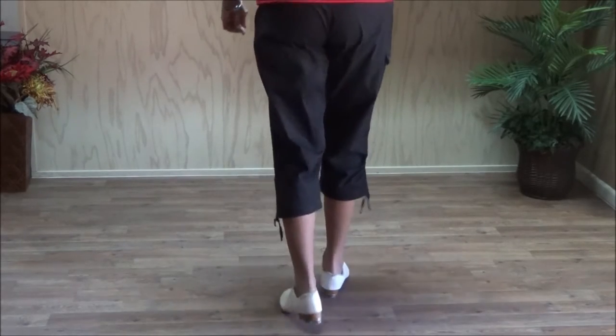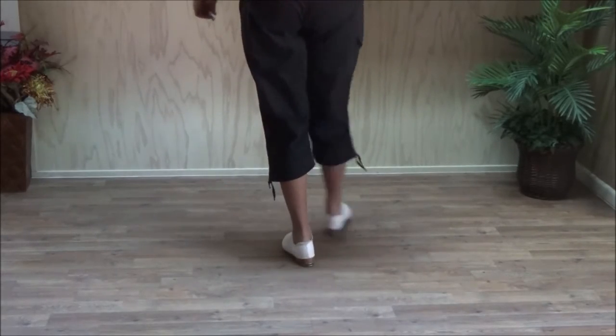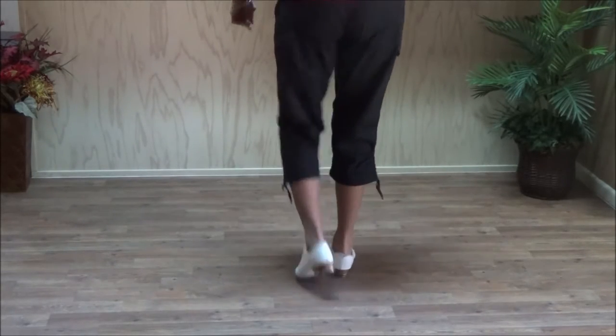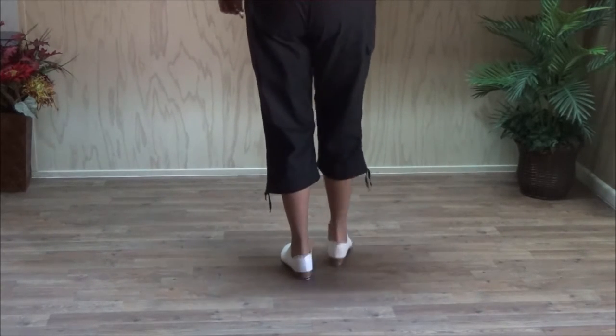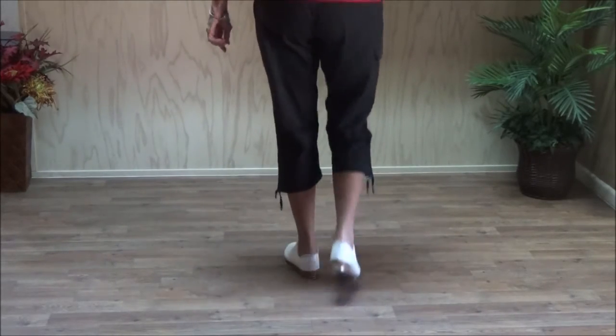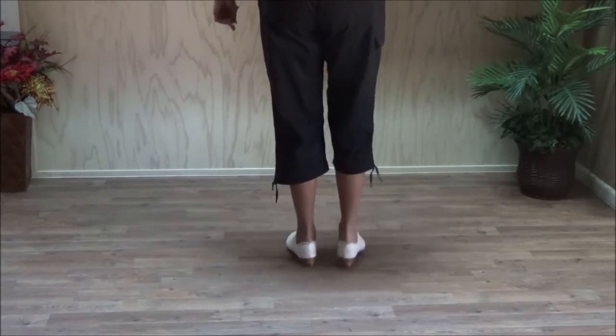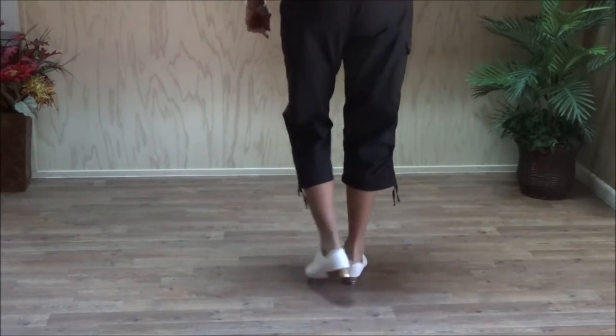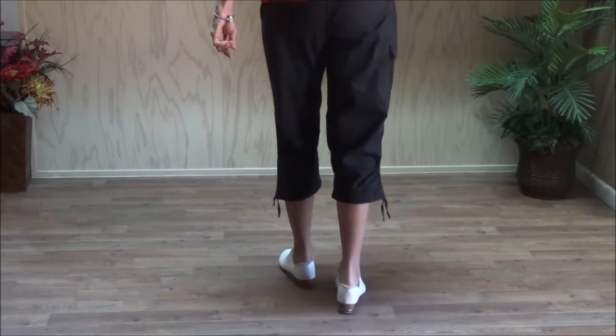Triple. Crossover rock step. Triple. Crossover rock step. Two, six — crossover rock step. Triple. One more. Two, six — crossover rock step. Two, six — right foot crossover rock step.